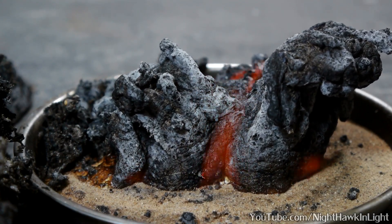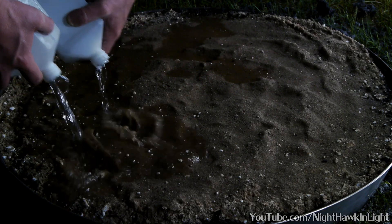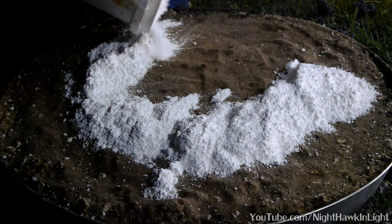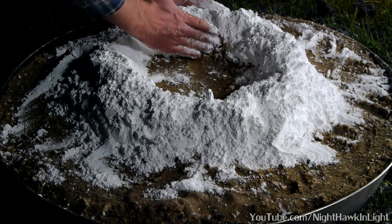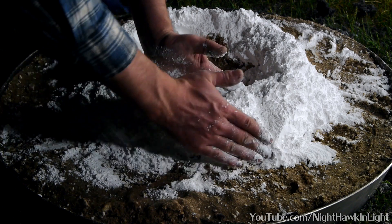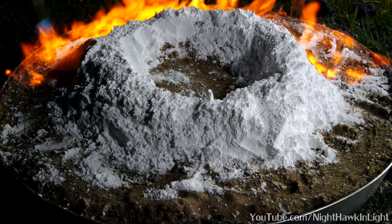After seeing this result, my question was: how far can I scale this up? The trick is that the baking soda and sugar mix needs to be very close to the flame to properly expand. So rather than mounting this 7 pound quantity into a big pile where the center would remain cold, a donut shape will allow it to be heated from the inside and outside at once. Let's see what happens.